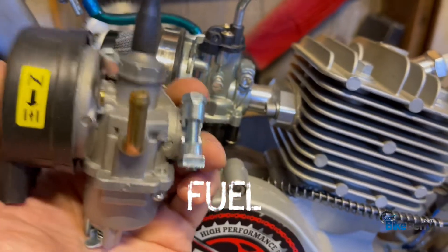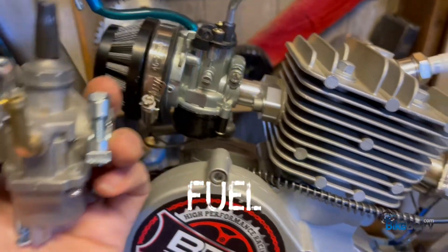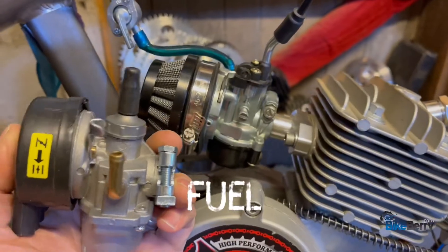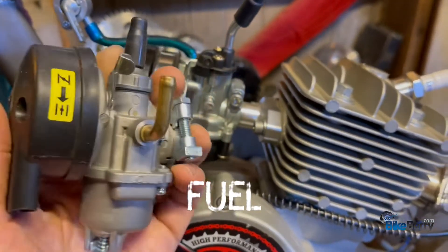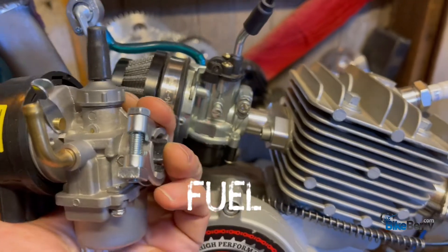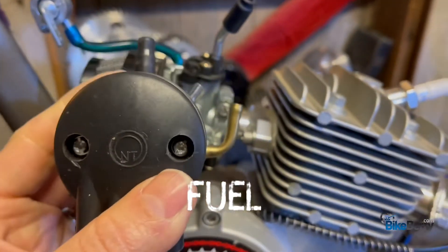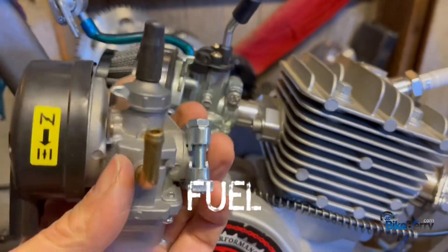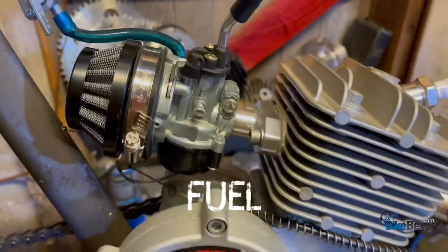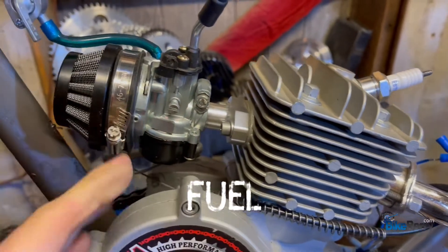That's the beauty of this hobby — all the parts are really cheap, so you can have backups for almost everything. We're talking just dollars for most of this stuff. Always have extras around, then you can swap it out, go for your ride, and then come back to the shop and see what's wrong internally, clean it out, and put it back on later.